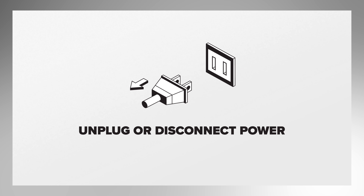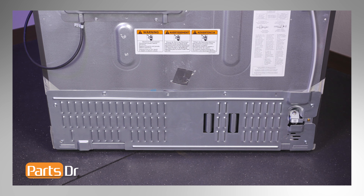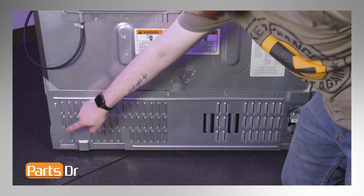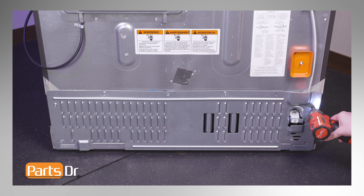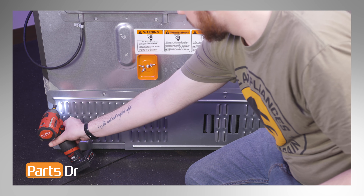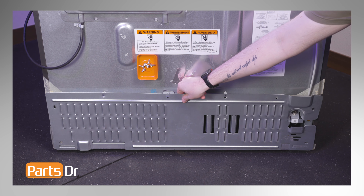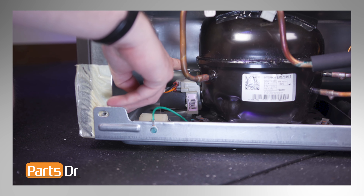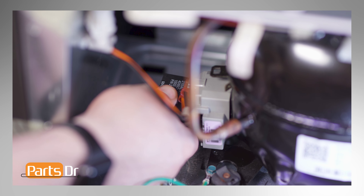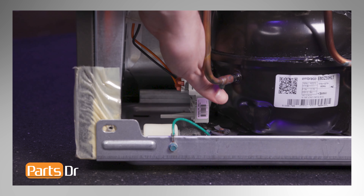Next, we will be removing the compressor start relay and overload. Since we will be working on the refrigerator's electrical components, disconnect the power to the refrigerator. With access to the back of the refrigerator, remove the screws holding the compressor access cover in place using a 5/16 inch nut driver, then slide the cover up to remove. Next, remove the clip holding the capacitor in place by pressing it in, lifting the hook up and out, lowering it to remove the lower hook, and pulling it out. Then pull the capacitor away from the start relay.